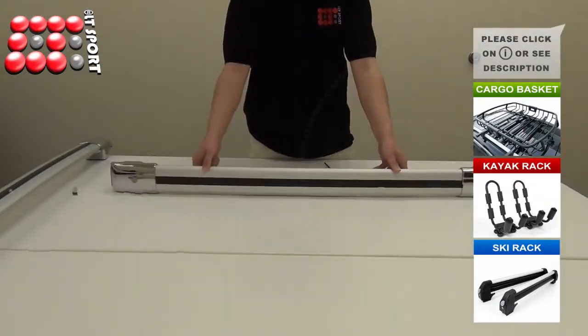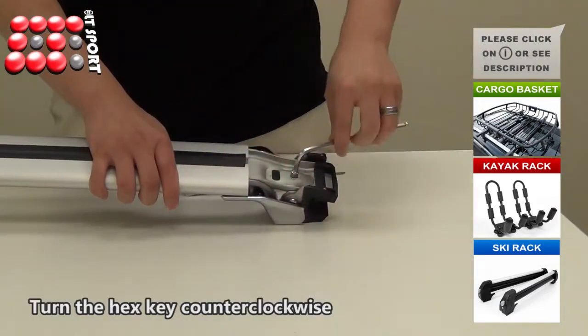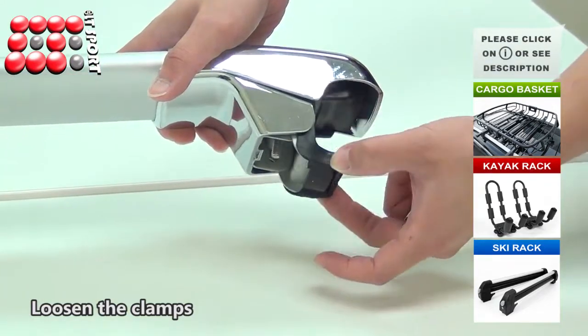Now we are going to show you how to install the crossbars. First, use the key to unlock the clamp covers. Insert the hex key and turn it counterclockwise to loosen the side screws. This action assists in adjusting the clamps.